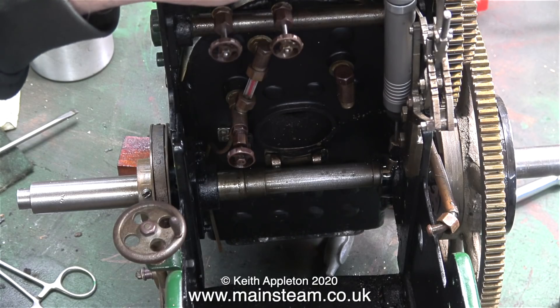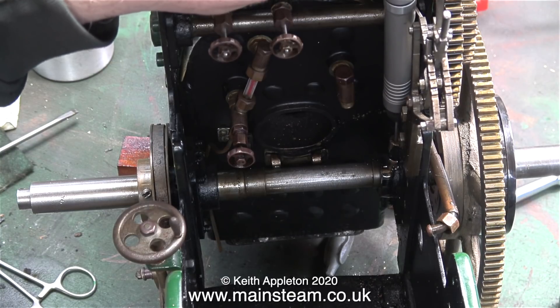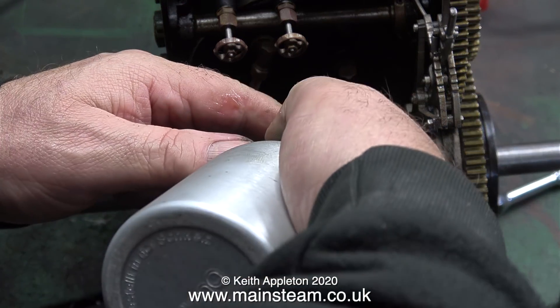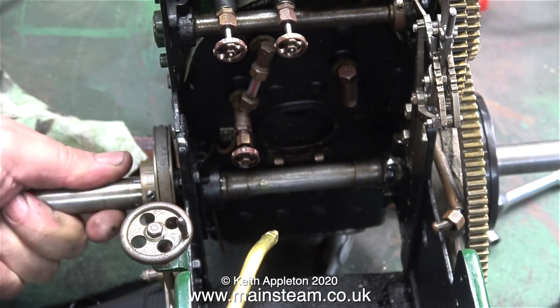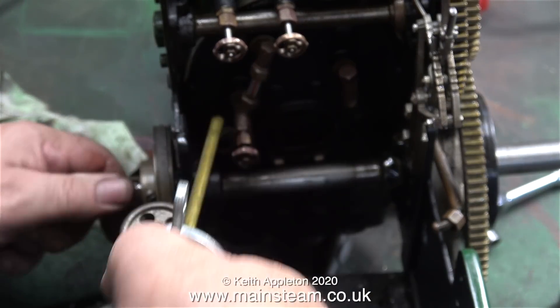So I fitted a 2.5mm diameter twist drill into the small chuck on the flexible drive attachment. Once I drilled this hole and then tried to oil it, it was successful. Now when I apply some lubricating oil to either side, a nice ring of oil appears around the axle.